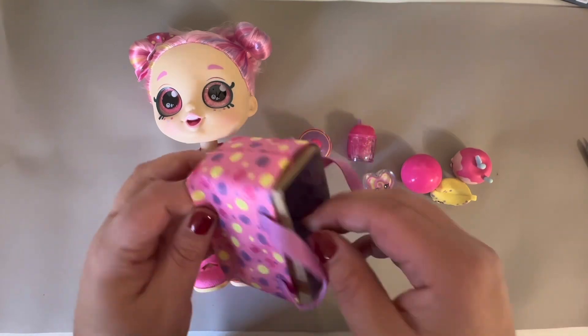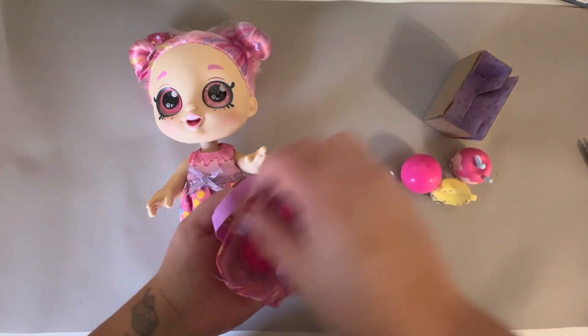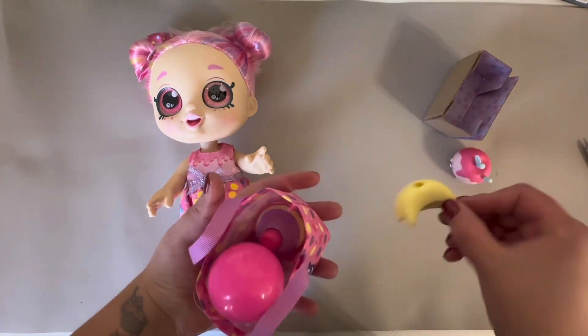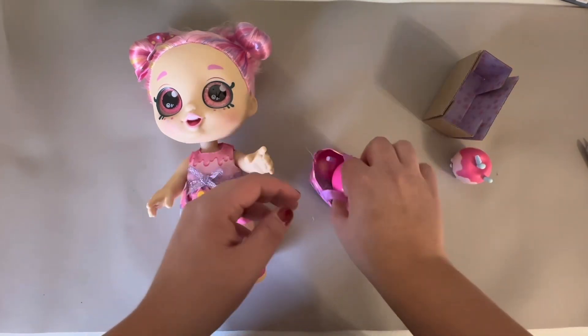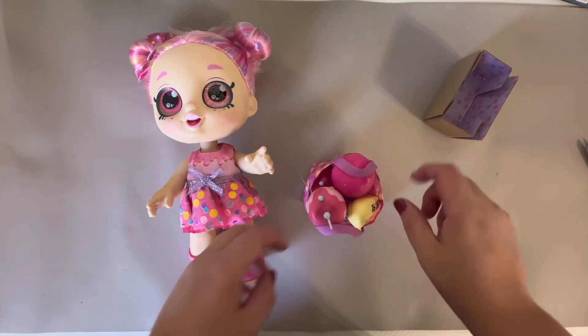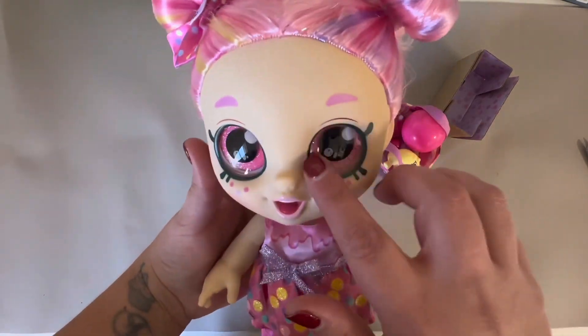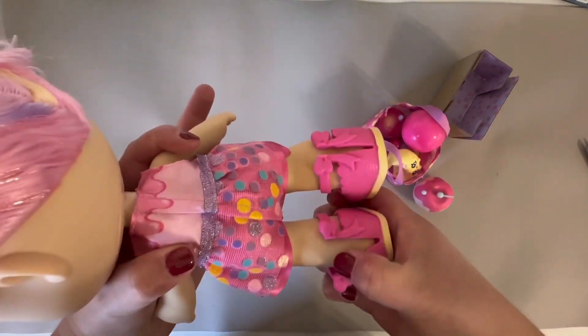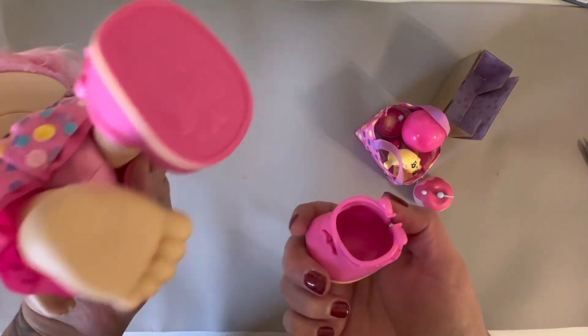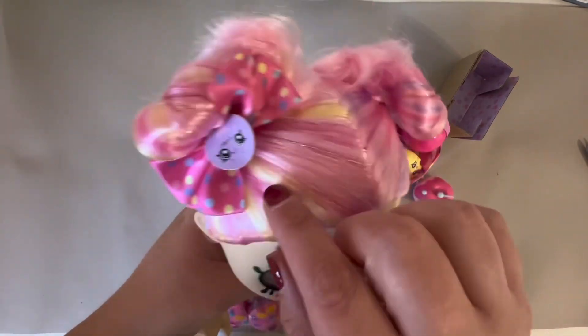You can either leave the cardboard in there or take it out — I think it's just there for structural purposes. I'm stuffing everything in here as best I can but it is very snug. Looking closer at the doll itself, she's got this really cute little face and these pink sparkly eyes. Her shoes also come off, which is a good feature, and she smells really good — very sweet.